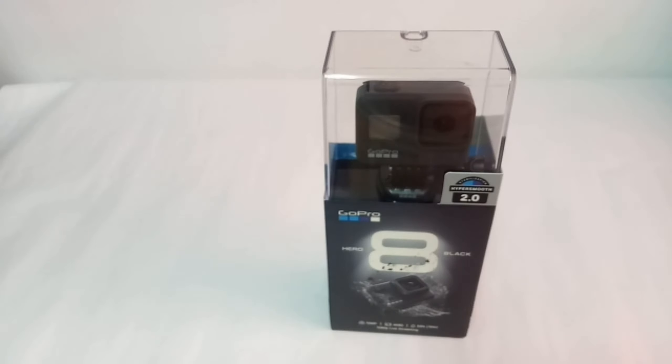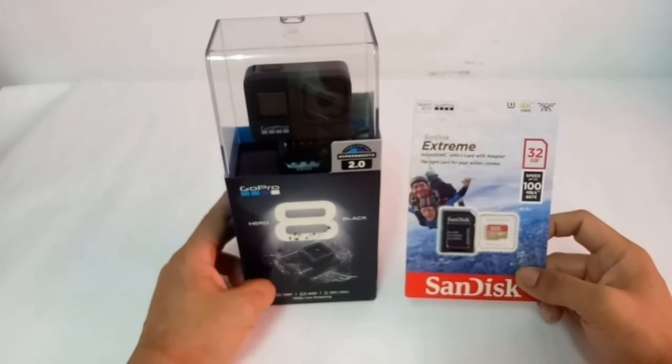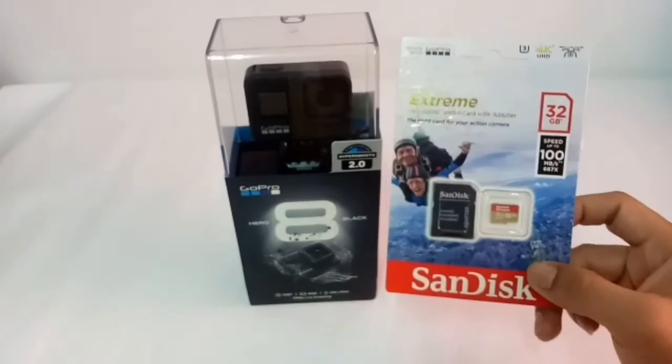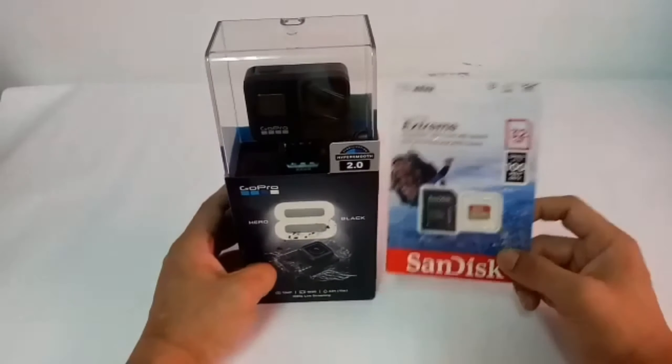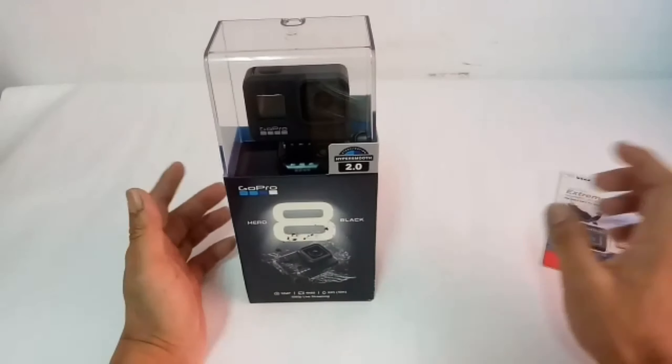So mga master, ngayon mag-unbox na tayo ng ating GoPro Hero 8 lock. Depende na sa inyo kung saan kayo order ng camera — may marami naman diyan, mga legitimate site pwede kayong mag-order. Kasama ng aking camera, in order, ang isang 32GB na memory card. Magagamit natin ito pang test — mahirap naman gamitin ito kung wala tayong kahit memory card.